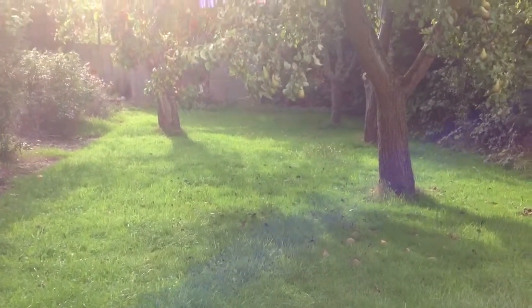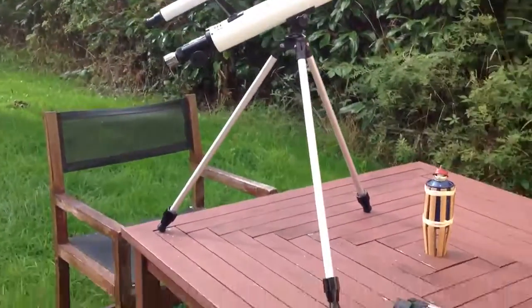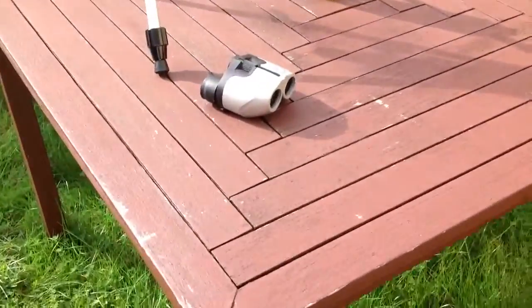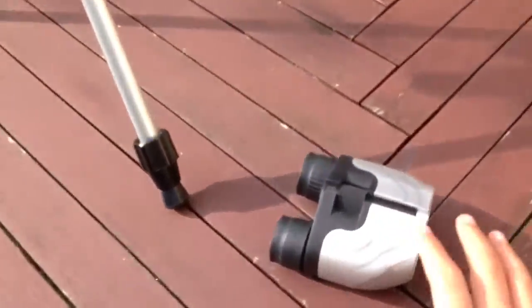Hello everybody, my name is The Little Pro and this is part 2 of my binoculars and telescope reviews. Today I'm going to be reviewing the small pair of binoculars.